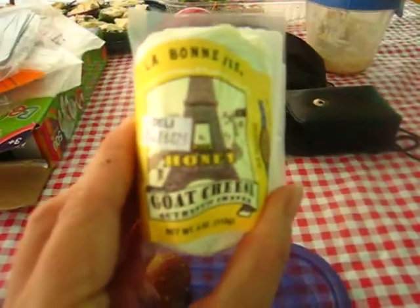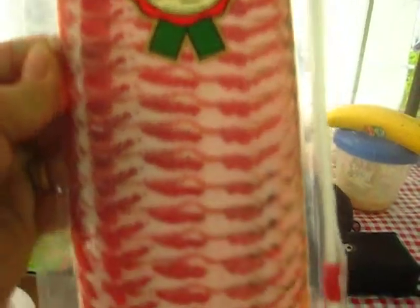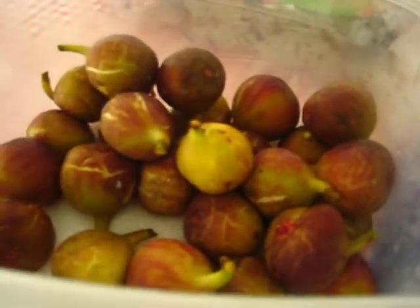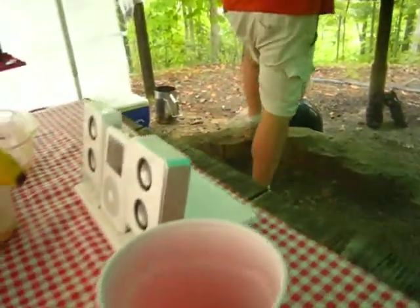We're going to take this honey goat cheese and this capicola dried cured ham and stuff them into these figs. We're going to stuff the cheese into the fig, wrap it in that, and put it on our makeshift grill that we're going to get the poles ready for.